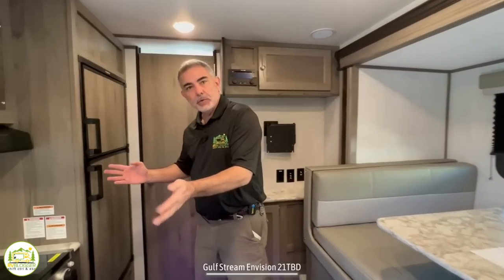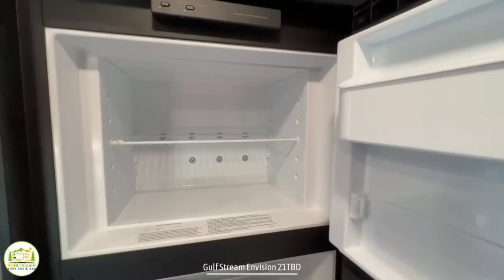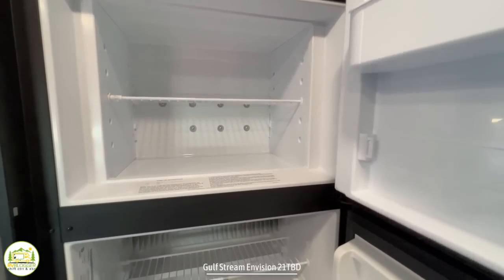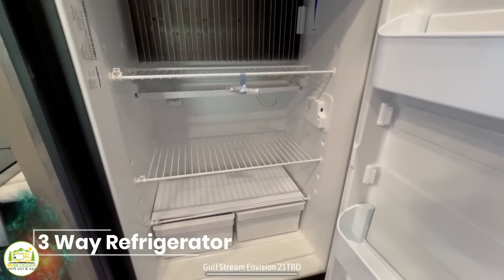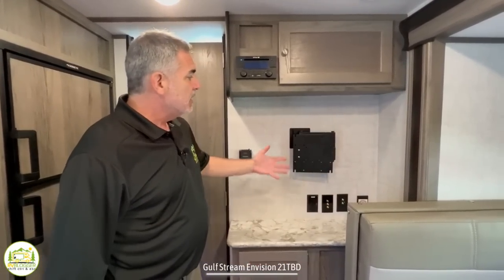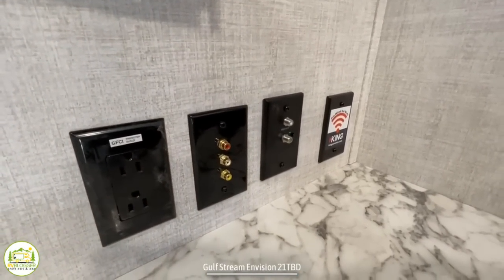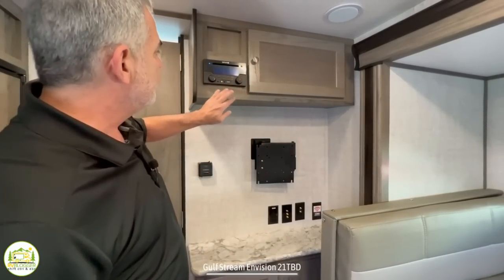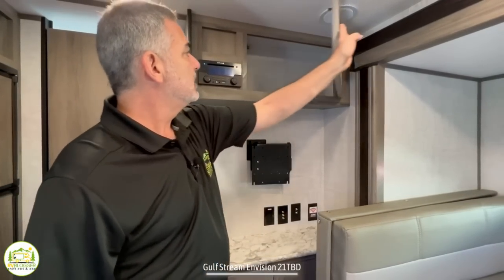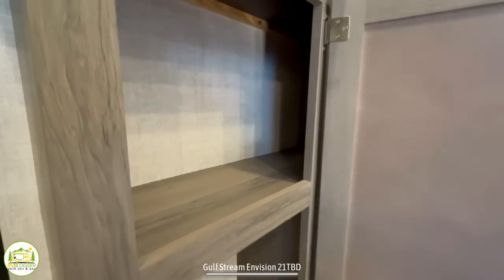Working through the kitchen area, there's a nice big refrigerator with a separate freezer. This is a three-way fridge, which is very convenient — you can use battery power, propane, or shore power. Behind is where your TV would be mounted, which is a great spot because you can see it from the bed area as well as the dinette. Just above there are radio controls, another storage cabinet, and down below another shallow storage cabinet.